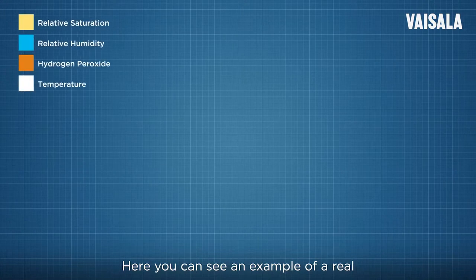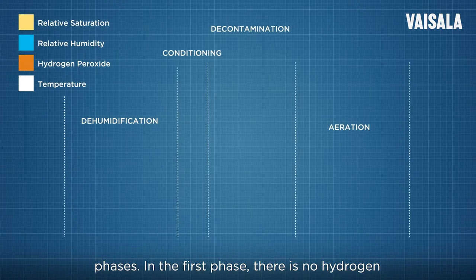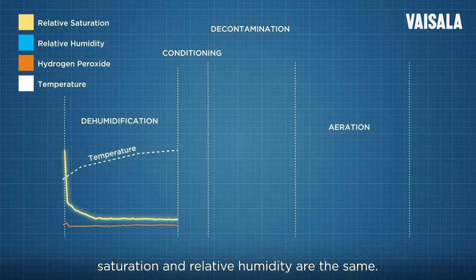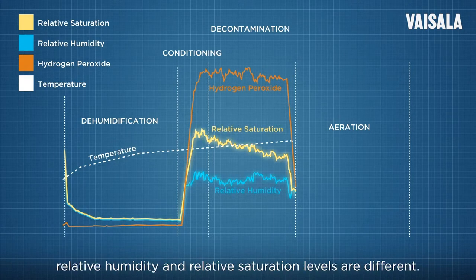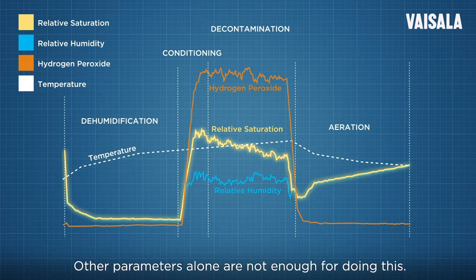Here you can see an example of a real biodecontamination process with four distinct phases. In the first phase, there is no hydrogen peroxide in the chamber, meaning the relative saturation and relative humidity are the same. When hydrogen peroxide is present, the relative humidity and relative saturation levels are different. Relative saturation is the key parameter for controlling condensation — other parameters alone are not enough for doing this.